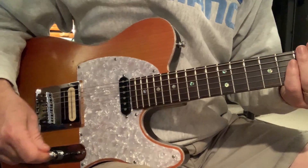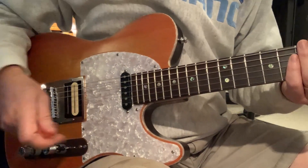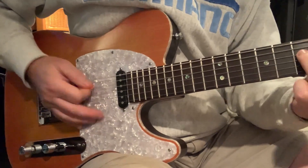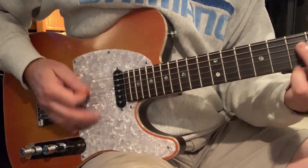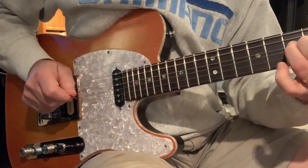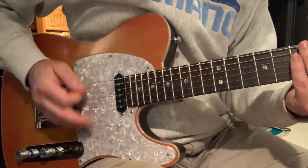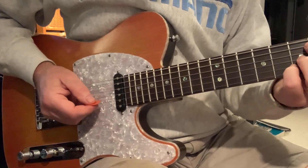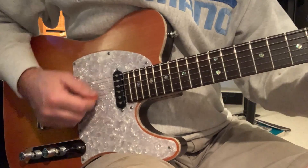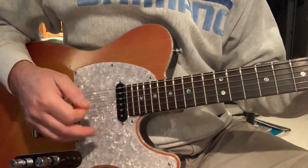And now we're just going to do the humbucker. The volume was on about seven. Now we're going to do a little humbucker. This is the humbucker. Here's just the single coil and that kind of thing — a little bassy kind of thing. That's just the guitar.